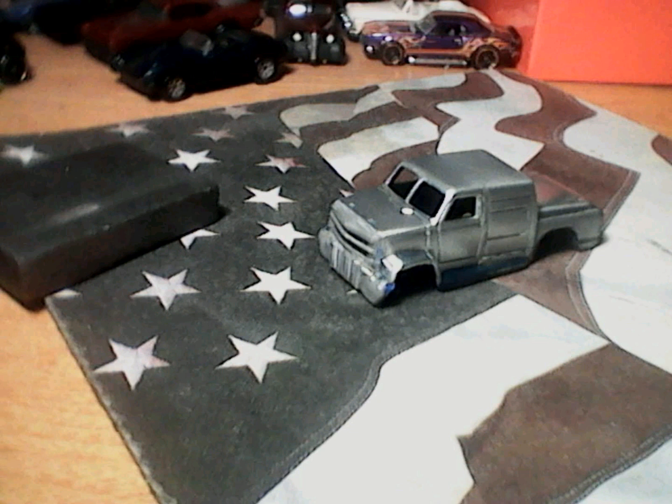I had to widen the fender tubs to fit my drag racing wheels off a 69 Charger, which I achieved using tape and JB Weld. I also used the grill from my donor truck, the Trail Boss.